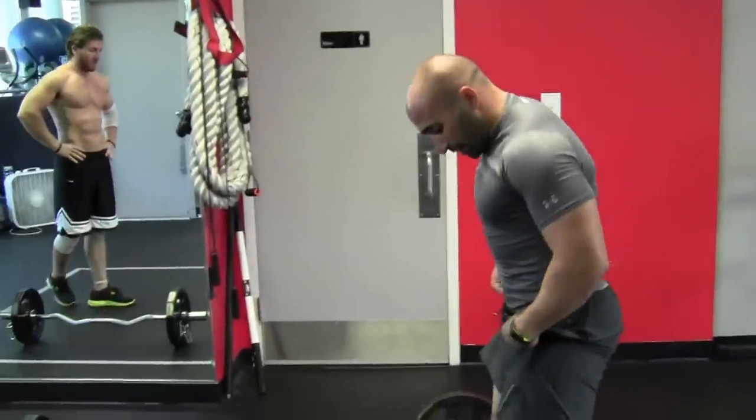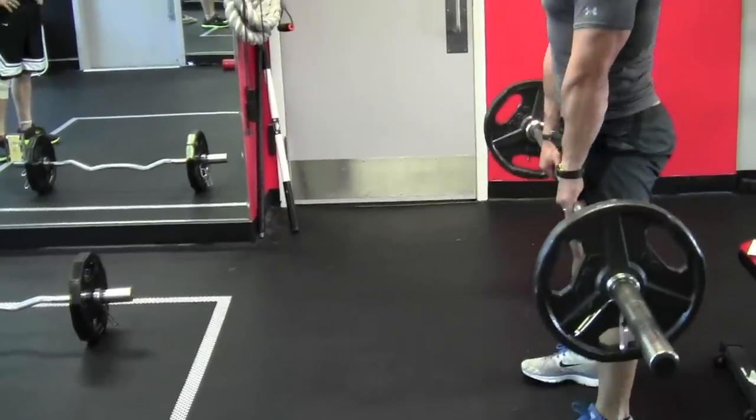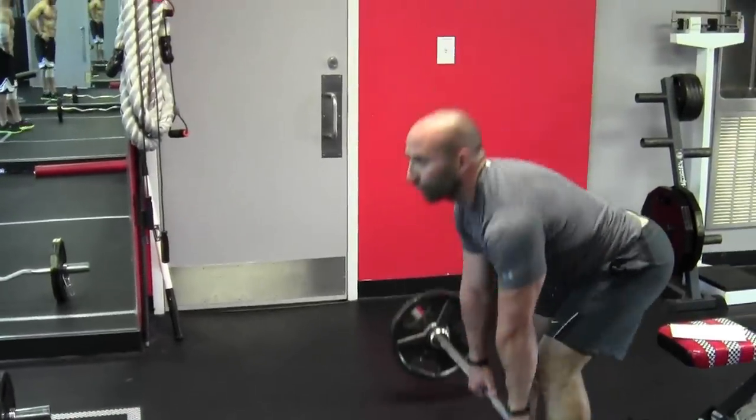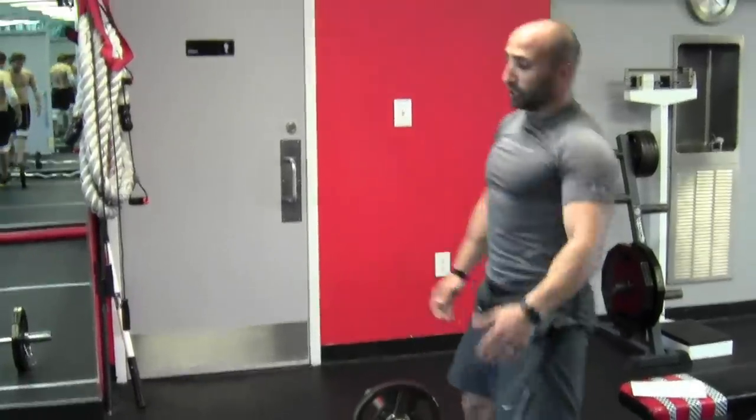Back to the Olympic bar for deadlifts. Same weight so there's no need to change. Keep your head up, drive up — straight back, really get through the full range. Again, 20 repetitions.